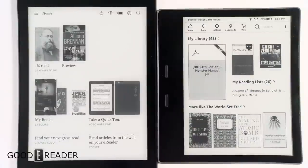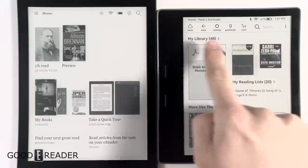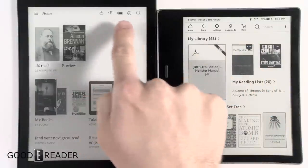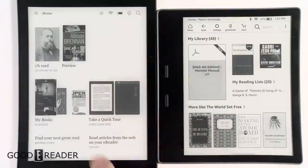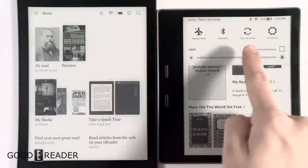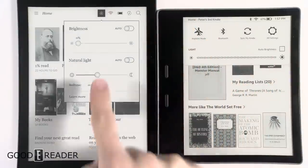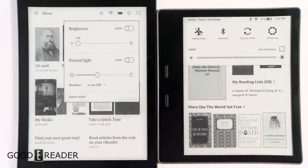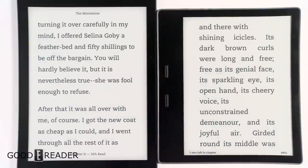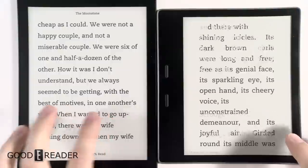You can swipe pages left and right — it shows you the amount of pages, like page three of eleven or two of six. At the top of the Kindle you have Home, Back, Settings, Goodreads, and Store. The Kobo just shows icon indications without words. If you click Settings on the Kindle you'll get Airplane Mode, Bluetooth, Sync My Kindle, and Settings. The glow light is activated through that section.